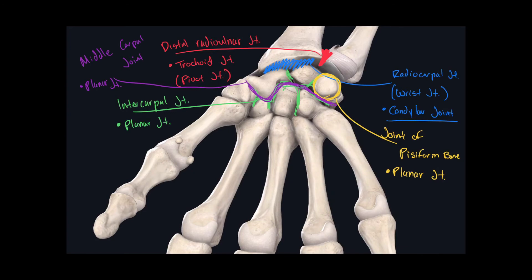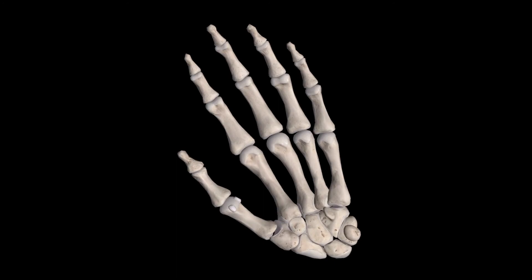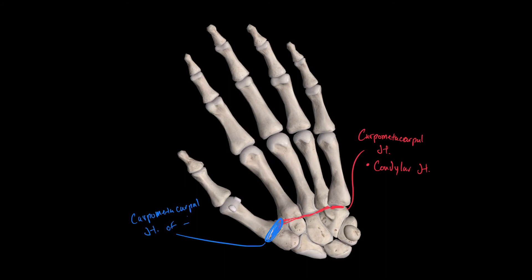Those are all the joints in the carpal region. Moving into the joints of the metacarpus, the first set involves the carpal bones and the metacarpal bones. These are called carpal metacarpal joints, and their classification is condylar. Out of all the carpal metacarpal joints, one has a specific name: the carpal metacarpal joint of the thumb, whose classification is a saddle joint.